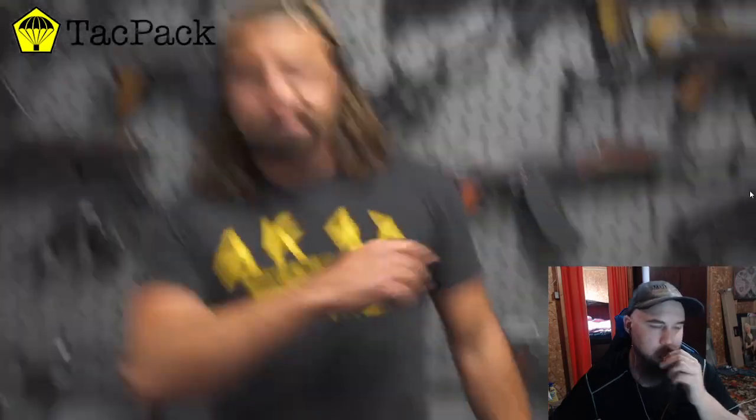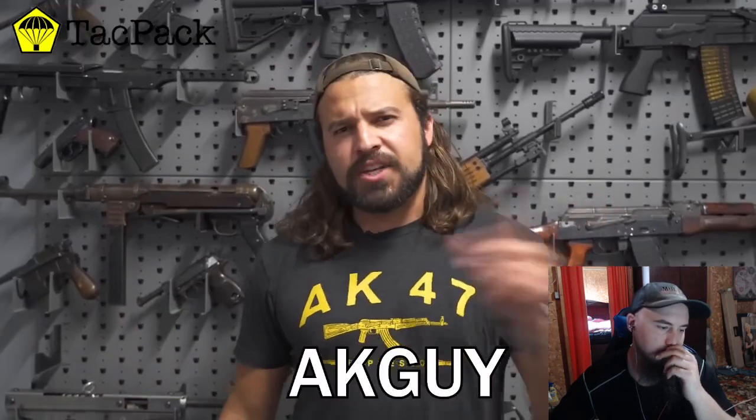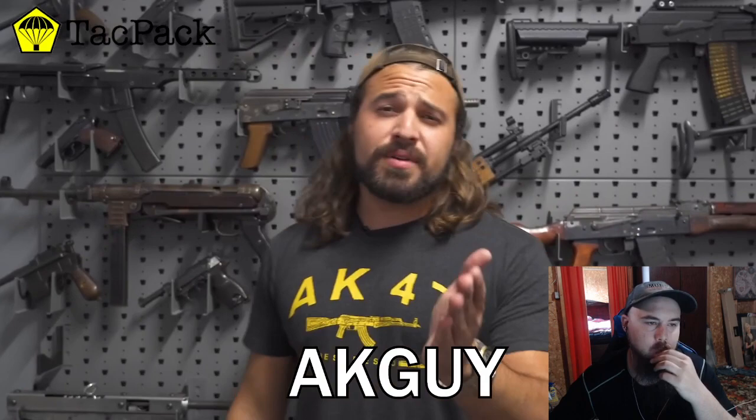We'd like to thank our sponsor TacPak. TacPak is a monthly subscription service for all sorts of tactical goods and accessories — like universal mag carriers, SOG combat axe, and a bunch more stuff including carry tools. I actually really want to get into bows — just shoot in the backyard at a target — and throwing axes, which are fucking sick. If you're going to sign up with TacPak, be sure to use my code AKGUY. Check out that deal down in the description and the pinned comment. Thank you to TacPak for sponsoring the video.